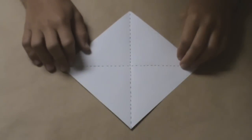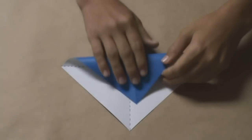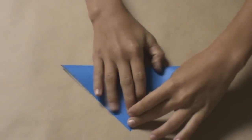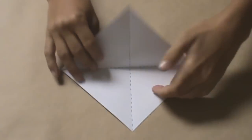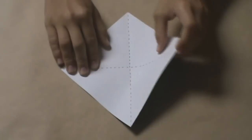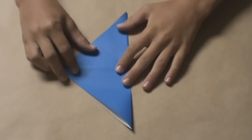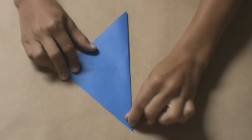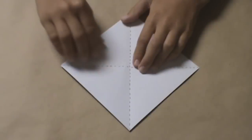Now we will fold our first module. First, take the paper and fold it in half diagonally. Unfold and fold in half the other way diagonally. Unfold and you should have this.